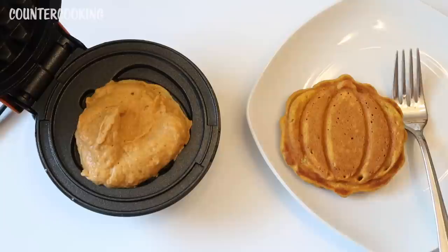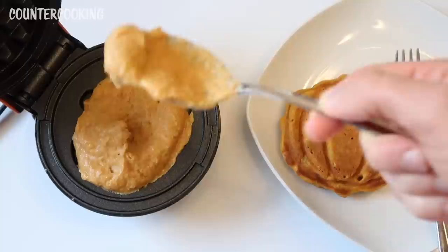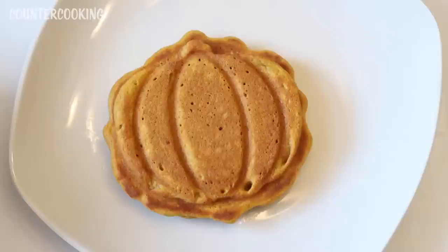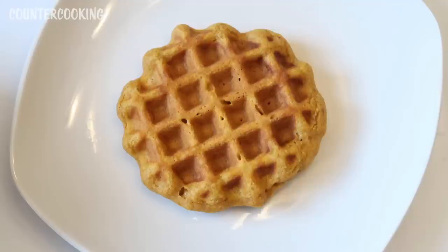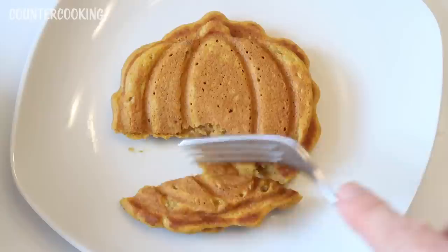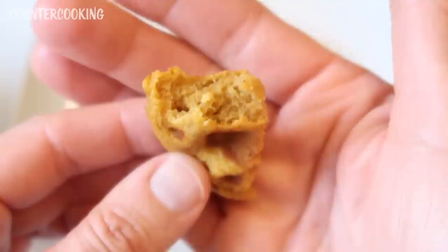It says to let it cook for five to six minutes so I'm going to set a timer for five minutes. It's been five minutes — let's see what's going on in here. That does not look like a pumpkin. It's nicely browned but I think I put too much batter in. Let's make it again with less batter — but I can't wait to taste it, I'm sure it's going to taste good.